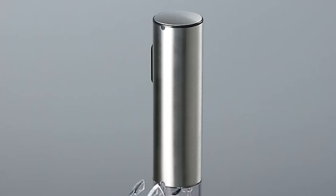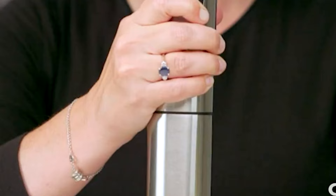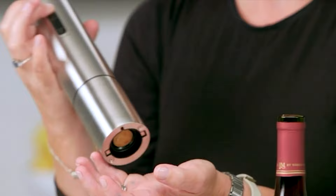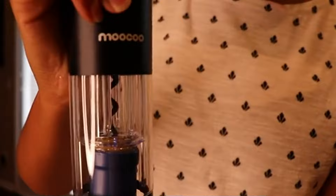While most wine experts opt for the traditional waiter's friend corkscrew when opening a bottle of wine, gadgets like electric wine openers can serve a great purpose too. Electric openers can increase the likelihood of corks on older bottles to break. However, for those with mobility issues or an injury, an electric opener is a fantastic option. They can also be great for parties. Here are some of the best electric wine openers for you.